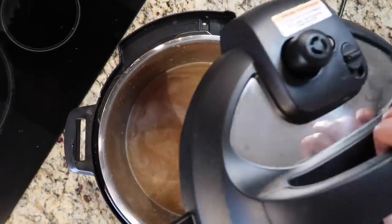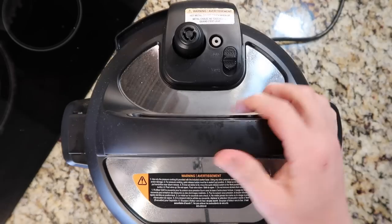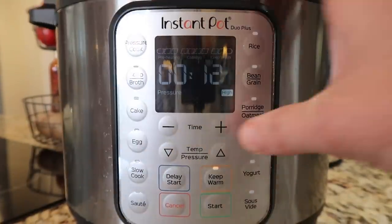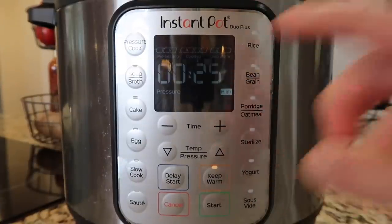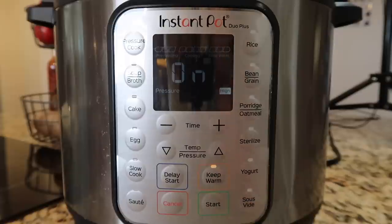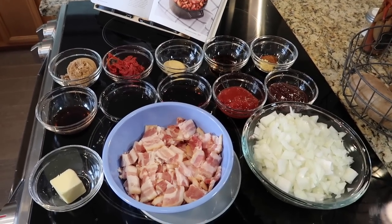Now all we have to do is pressure cook. Make sure your Instant Pot is sealed — some models seal automatically. Come down to the control panel and hit the pressure cook or manual button depending on your model, and increase the time to 25 minutes at high pressure. Hit start if your model has that button; if not, it'll go into the function after a few moments. In the meantime, you can now prep all your other ingredients — there are quite a few of them, so definitely prep while the beans are cooking.